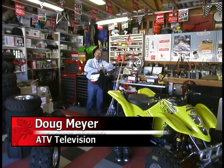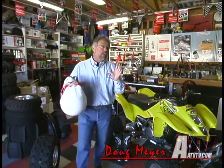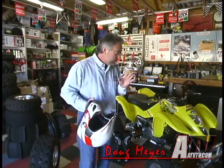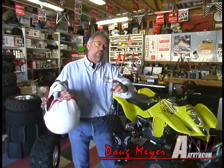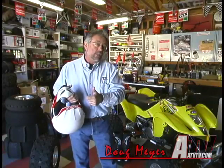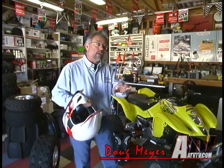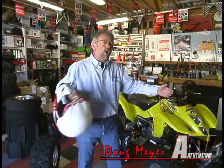Hey everybody, I'm Doug Meyer. Welcome to ATV Television, the television show for ATV enthusiasts and adventurers. This week we're heading on the enthusiast side because we're heading to the dunes with the Yamaha guys. What's so cool about this is it's a chance for the Yamaha guys to invite a bunch of editors, and not only the PR guys we see all the time, but some of their R&D guys and behind the scenes guys to all just get out and have a good time.